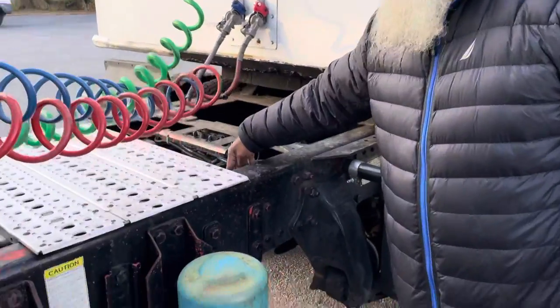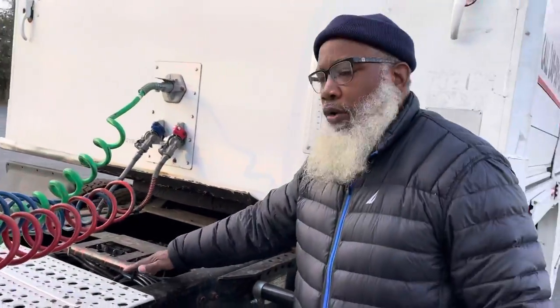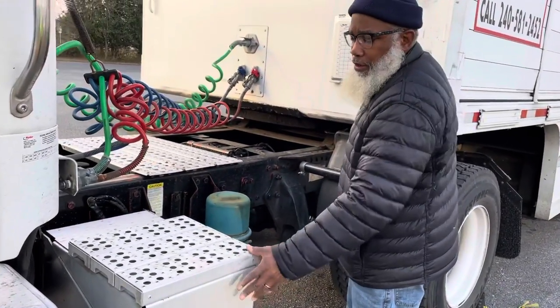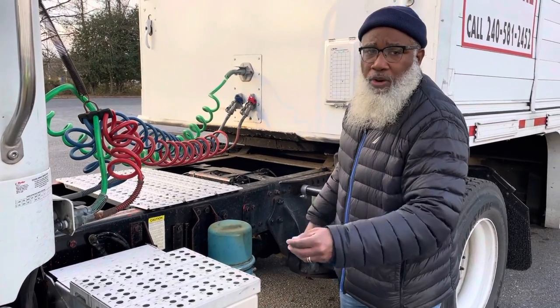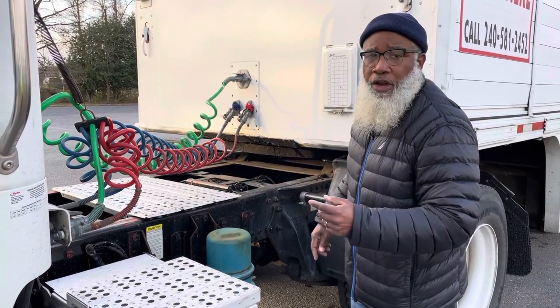My air tanks on my truck and on my trailer are not cracked, not broken, and secure — no leaks — drain daily, free of condensation. My battery box is not cracked, not broken, and secure. The batteries inside are not cracked, not broken, and secure — with no leaks, no corrosion around the post, and the cables are not dry, rotted, or frayed.